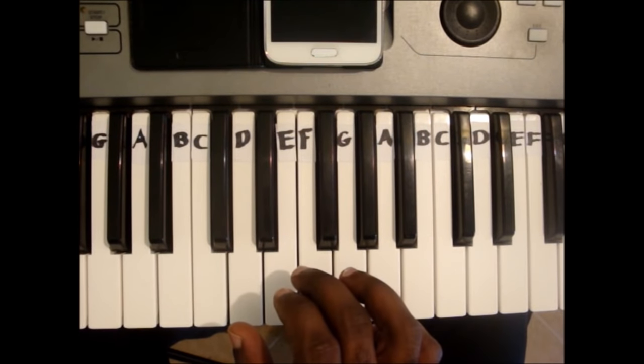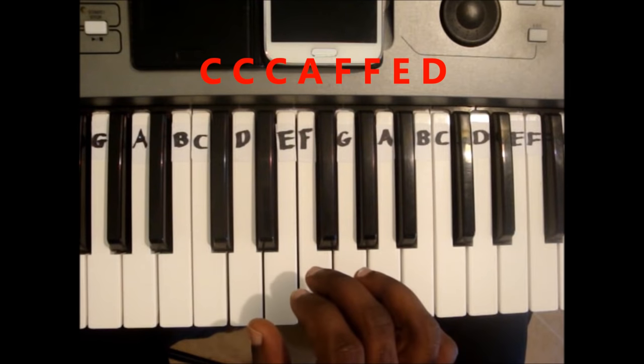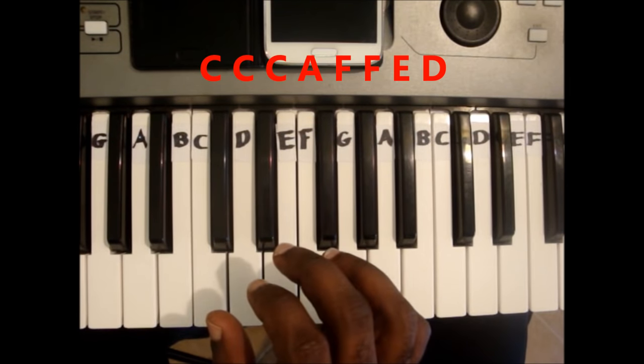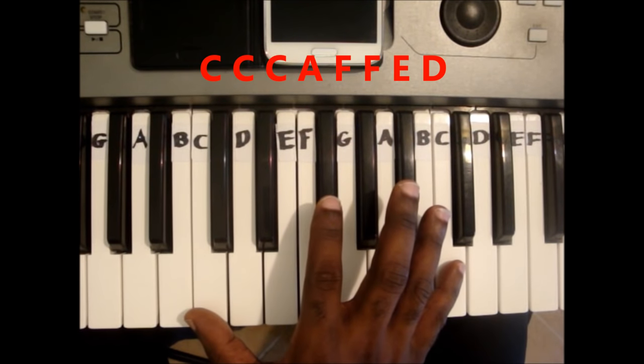The third line is C, C, C, A, F, F, E, D. The third C is one octave higher.